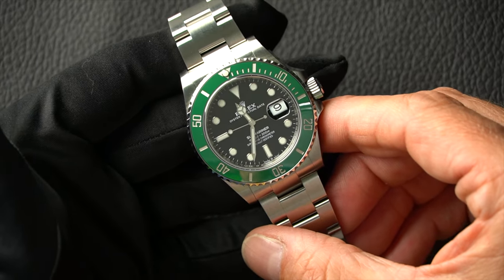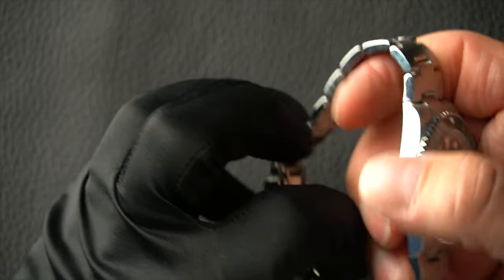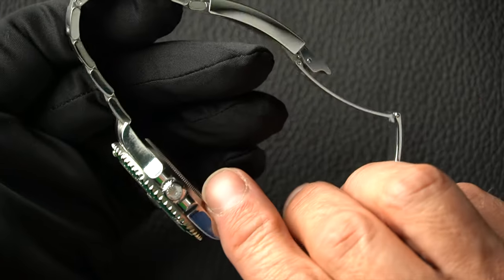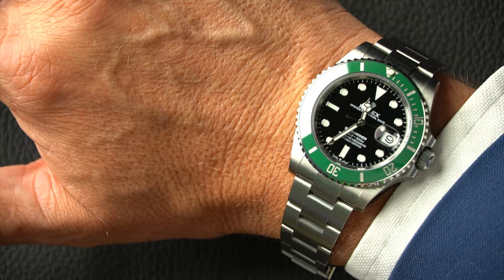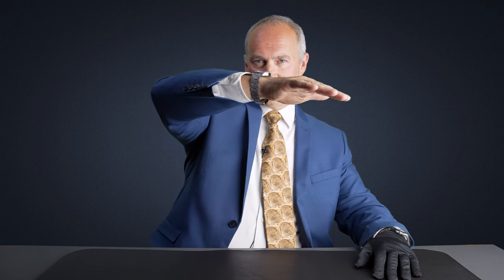Otherwise, it still looks and feels very much the same. This is the Starbucks one — or the more modern version of the Kermit — with a black dial and green ceramic bezel. The Glidelock bracelet remains the same. Prices have come down quite a bit from where they were, but they're still significantly over list because these are very much waitlist watches. That familiar Submariner look and feel — very, very slim on the wrist. So those are three Submariners: the classic, the 40mm discontinued ceramic, and now the latest 41mm.